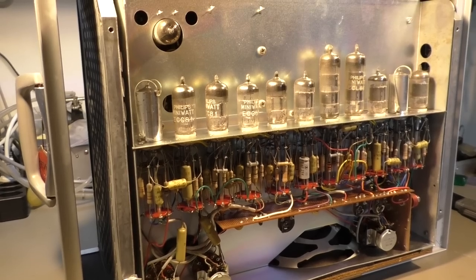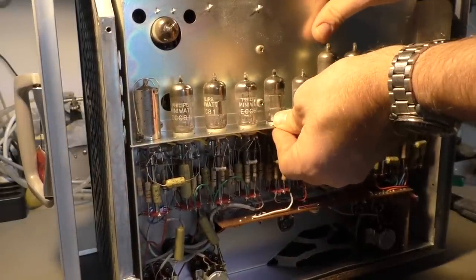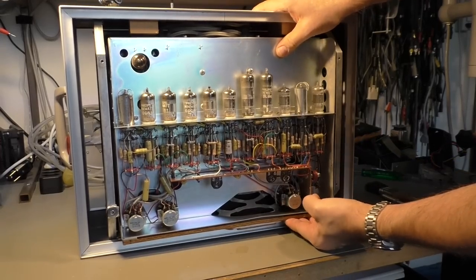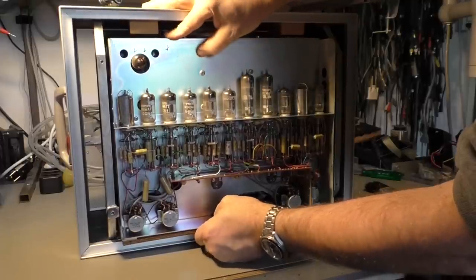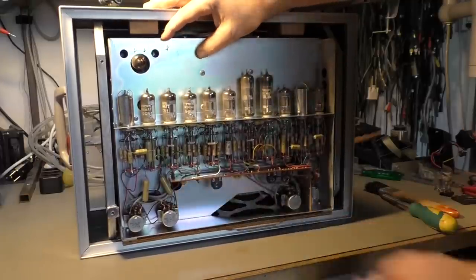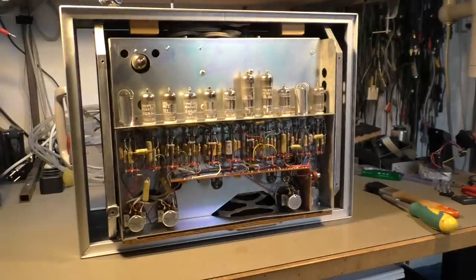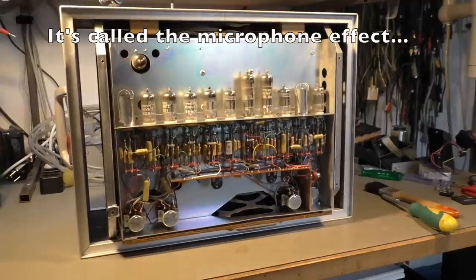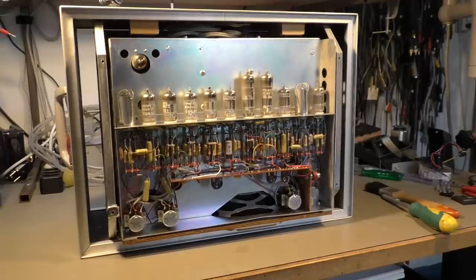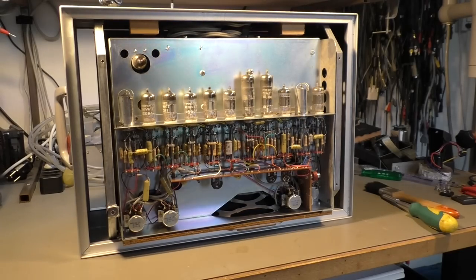I just noticed another interesting feature here. The whole chassis is mounted on spring shock absorbers. I was wondering what these two wood blocks here were — what function they have. They are simply made to limit the travel of this chassis. But it's only the electronic chassis — the mechanical parts, the motors, are mounted on a fixed chassis. The reason for that is pretty clever: vacuum tubes can pick up mechanical vibrations and turn them into electrical signals, creating noise that we don't want. With this mechanism, they prevented that.